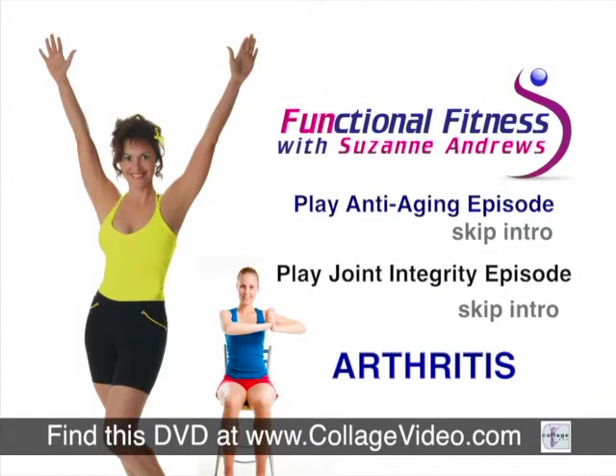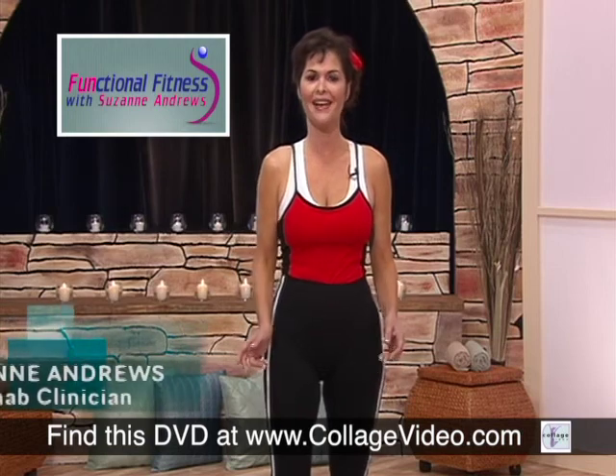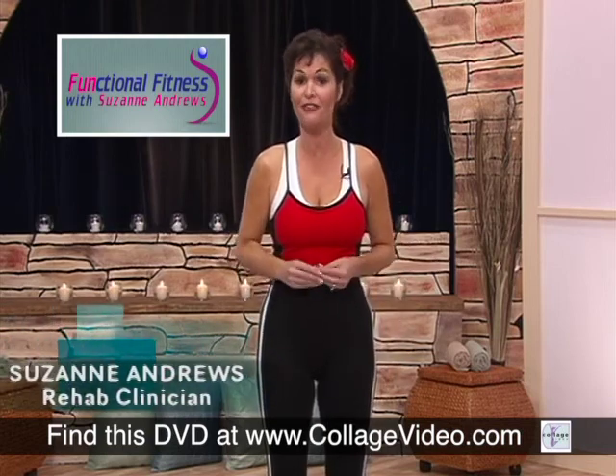Find this DVD at www.collagevideo.com. Hi, I'm Suzanne Anders, and welcome to Functional Fitness.